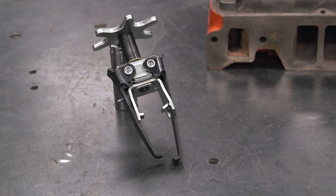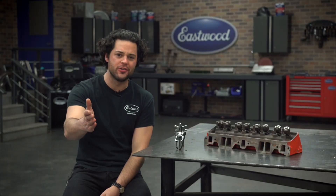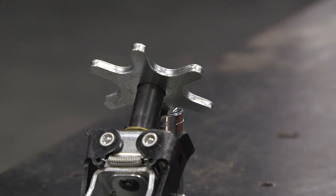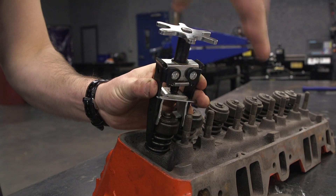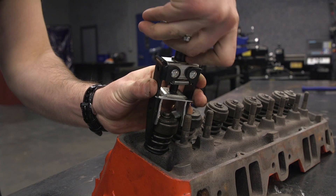Diving into the Overhead Valve Spring Compressor, this is made out of an alloy steel with a nice black finish for some added durability, and of course you get a solid one-year warranty from Eastwood. I really like the tension handle on this as well — not just a lever that you crank down on, but it's sort of a gear that makes it a little bit easier to turn and deal with.